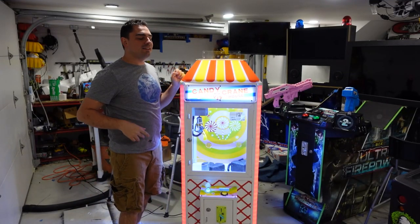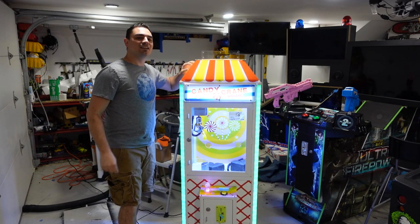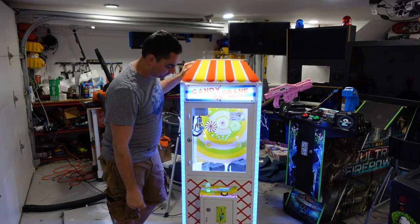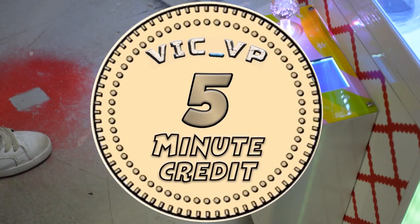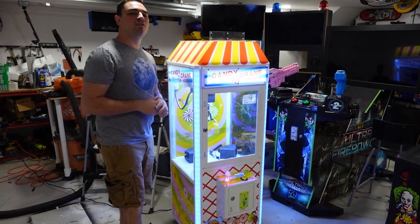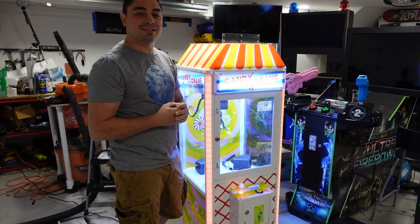Vic VP here — the Candy Crane House midsize claw machine is back again for another repair. You heard me right, this is back again for another repair. Now you might be saying, 'Vic, what happened? The first time you didn't fix it?'